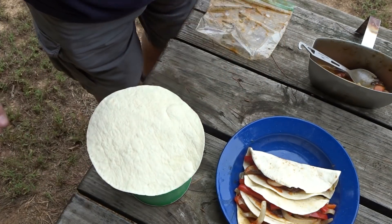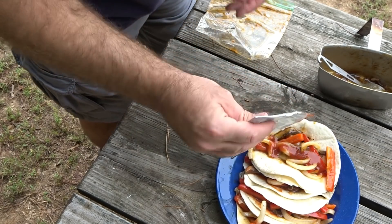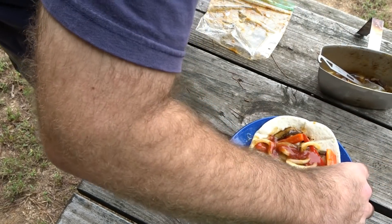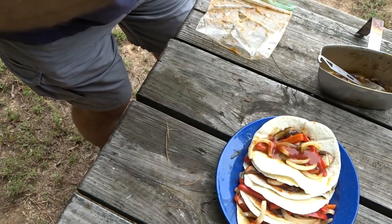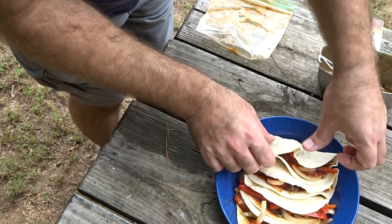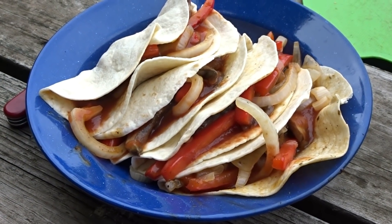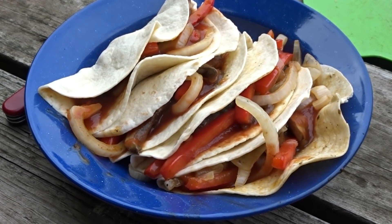One more and we're going to have our stack. I don't think that bell pepper's gonna fit on there — we're just going to eat it. Oh, it's good. Fajita stacks!